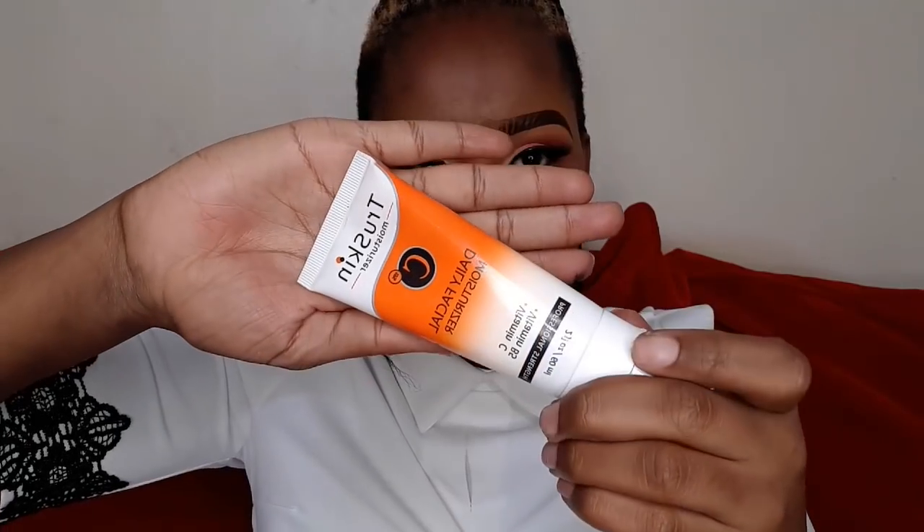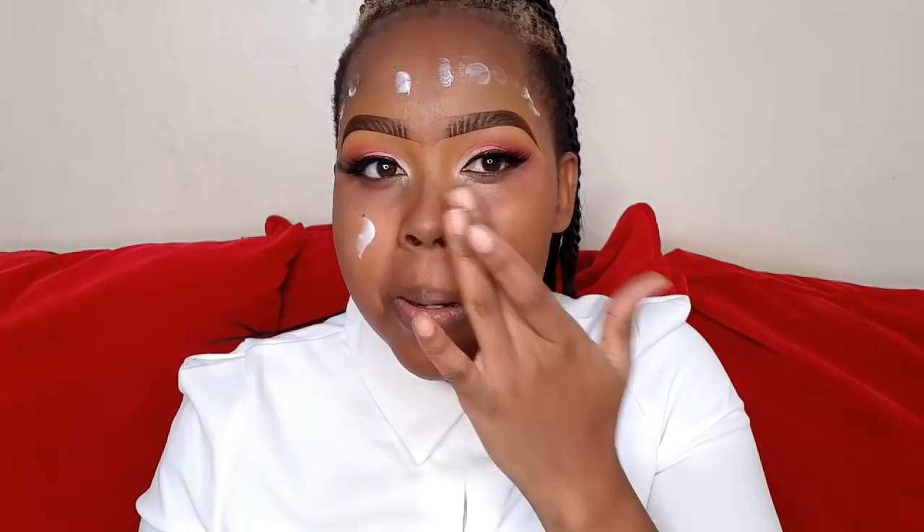I'm going to use True Skin Daily Facial Moisturizer. For my wedding I want my skin to look as radiant as possible, so I'm going to moisturize thoroughly because I want my skin to look fresh and dewy. For your bridal look, use a very good primer because you don't want your pores to be seen on your wedding day, so I'm going to prime my face well for a very smooth finish.